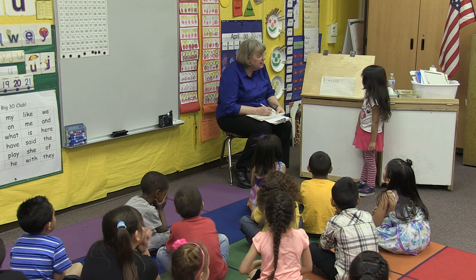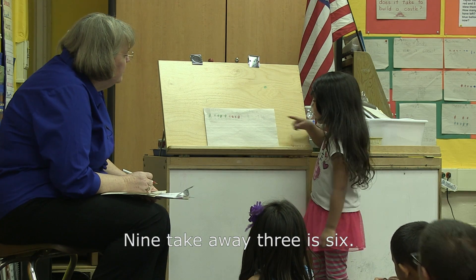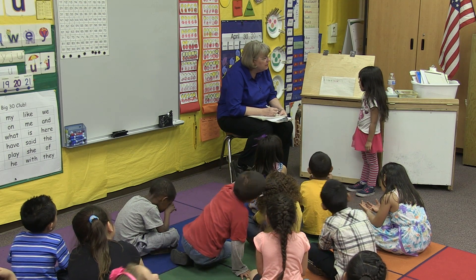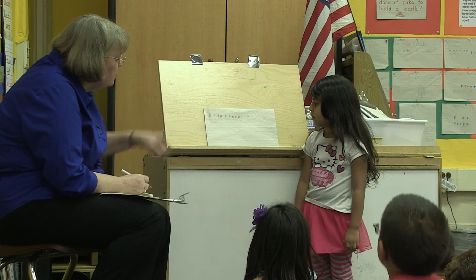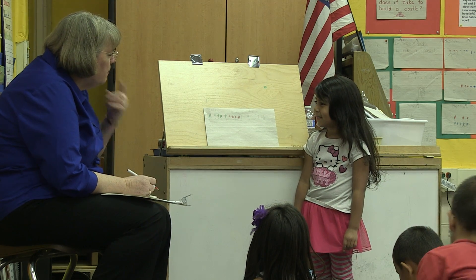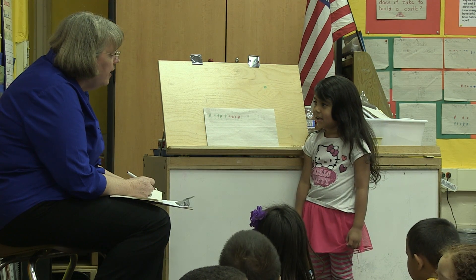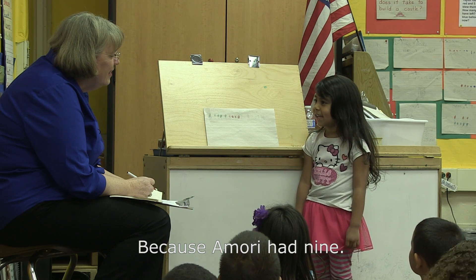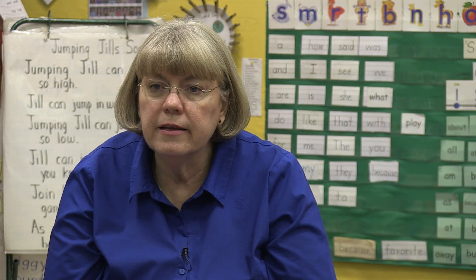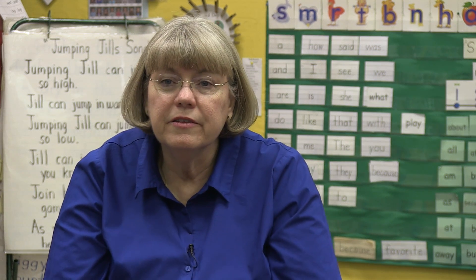What'd you do first? Write a sentence? Nine take away three is six. Did you know that right away, or did you have to do something to figure that out? What'd you draw? Lollipops. How many did you draw? Nine. Why did you draw nine? Because Amory had nine. It's important to let the students talk and explain how they did it, because another child might understand it better coming from a peer than from the teacher.